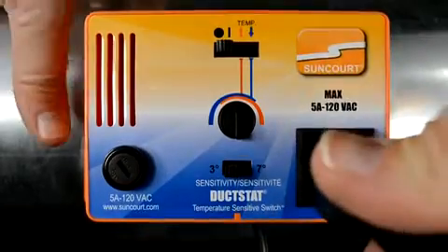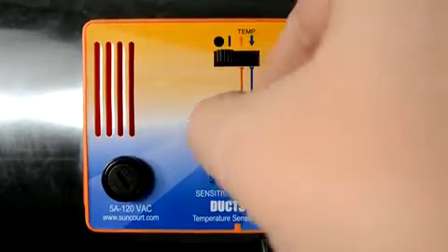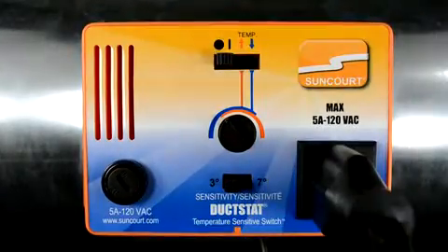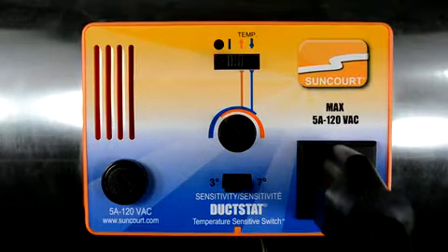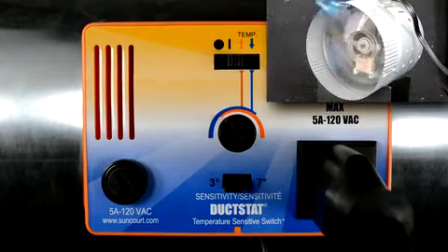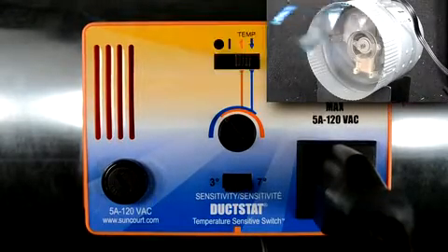Plug the device you want to control into the duckstat. Turn the knob clockwise until it stops. Please do not force. Move the switch to the on position. You should see or hear the device that is plugged into the duckstat turn on. Then move the switch to the red up arrow.